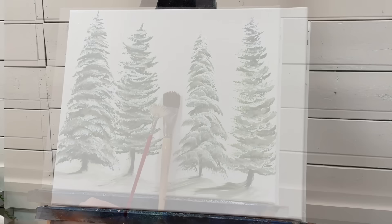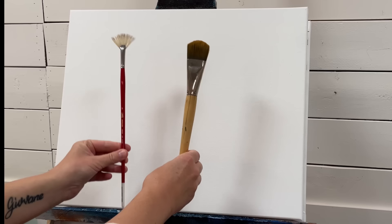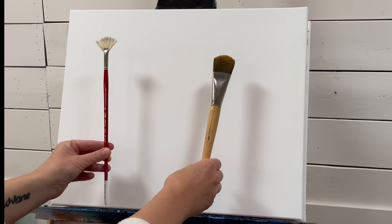Hi everybody, welcome back to my channel for another painting tutorial in acrylics. Today it's all about the fan brush versus the filbert brush for painting trees. I'm going to show you start to finish, step by step, how to load each brush and apply the proper brush strokes and techniques to build up a snow-covered tree.